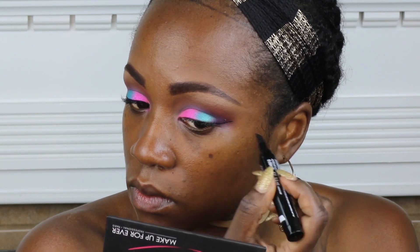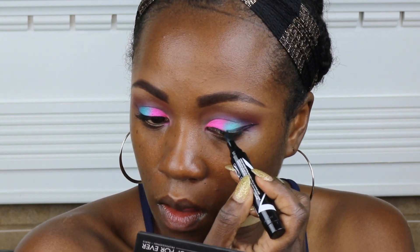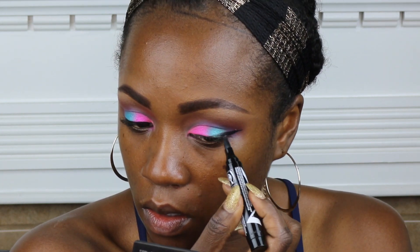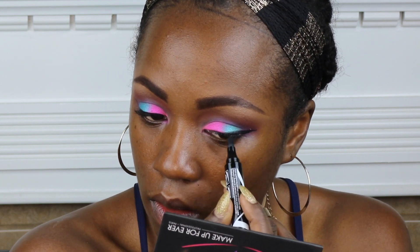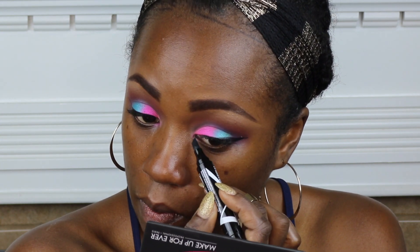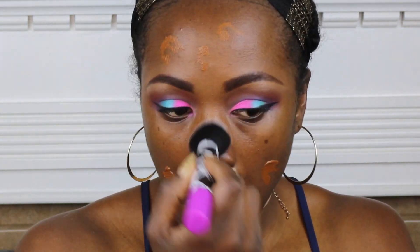I'm just going to blend that all out. I found this liner at Walmart — it's called the Maybelline Master Graphic Eyeliner. I love the way that it does my wing liner. I wanted to do a bit of a dramatic liner on this look, and I just love the way it turned out using this.